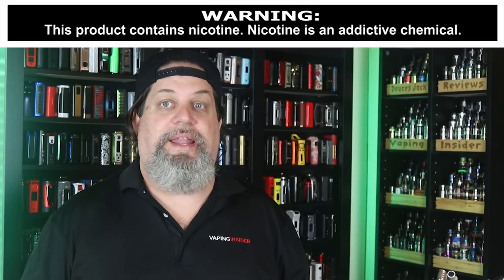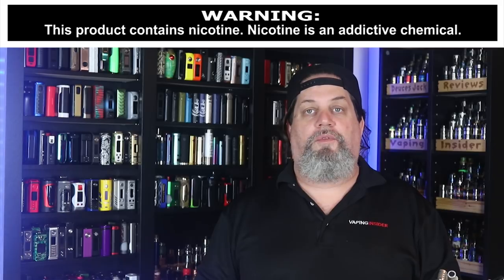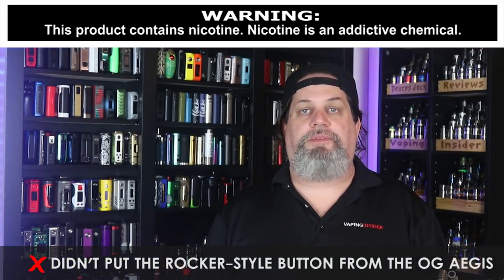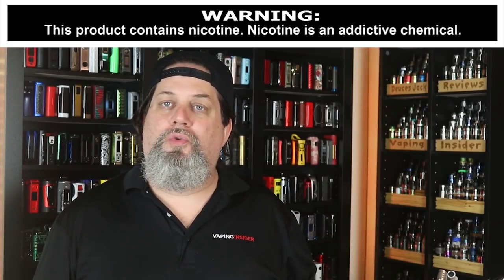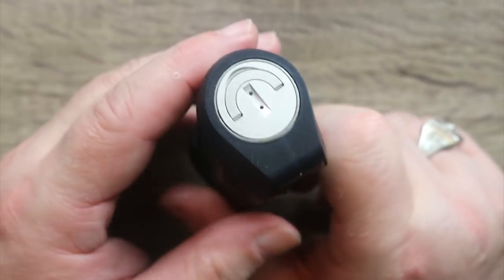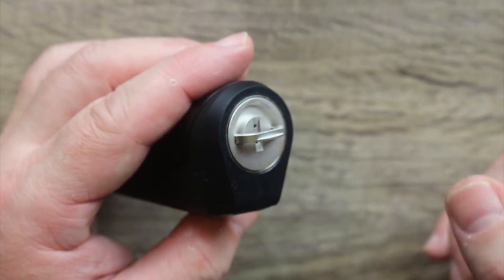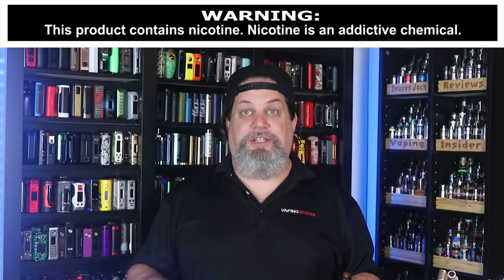I can't believe they didn't put the rocker style button from the OG Aegis on this mod — that's a con. Not crazy about that old-school screwing type of battery cap either. They lessened the threads on it, it works well, but I wish they'd come up with something different. That's it on the cons.